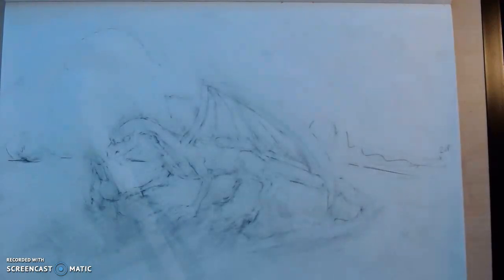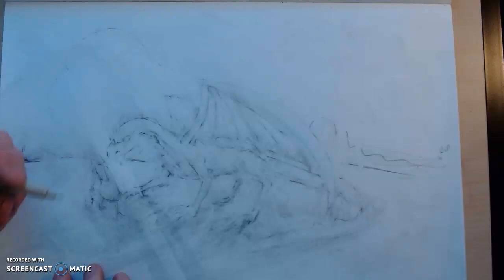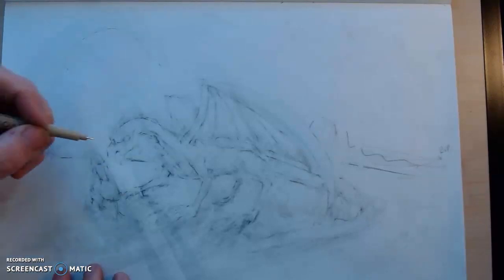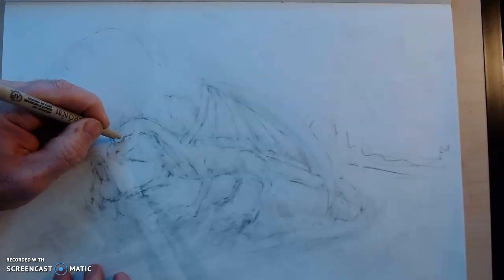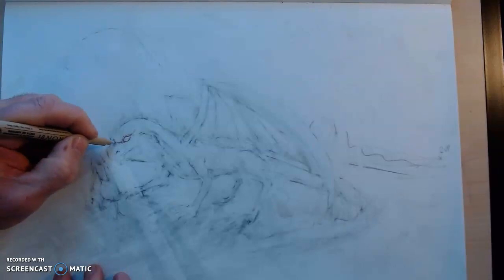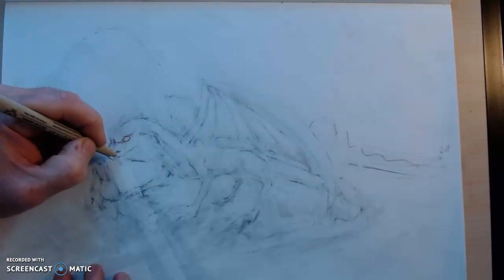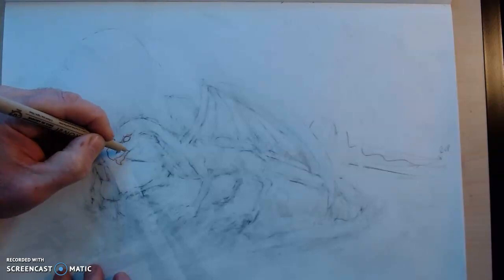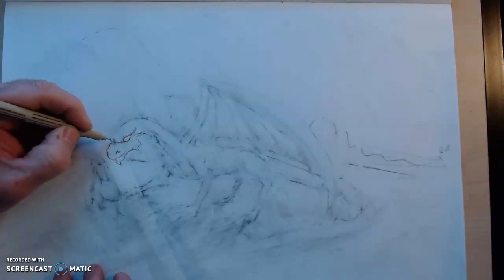I went ahead and kept erasing, and I wrinkled my paper — sorry about that. What I'm going to do now is outline in ink, using a kind of brownish-red ink. Maybe you can see it better. You can of course do a very detailed drawing in pencil to get yourself started, but for brevity's sake we'll just go ahead and add a little detail with the ink pen to show you where things could go — in pencil or ink, it doesn't matter.